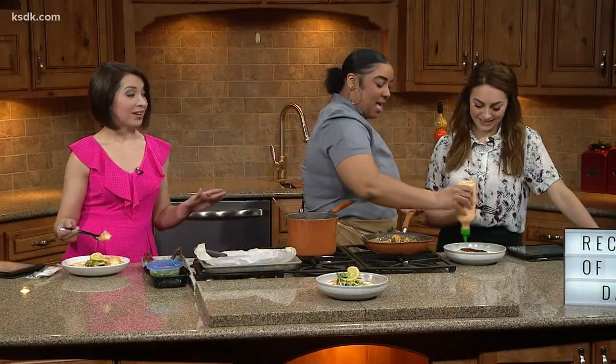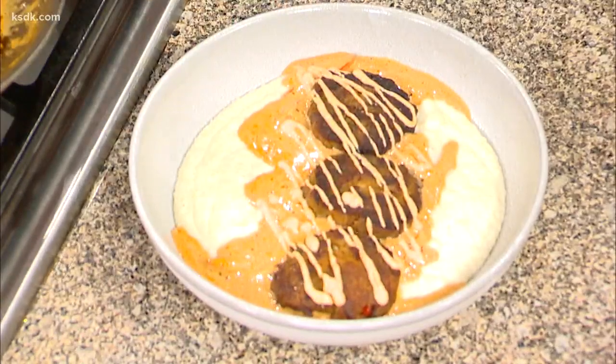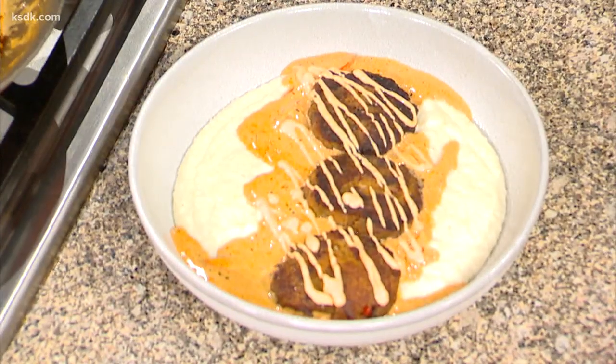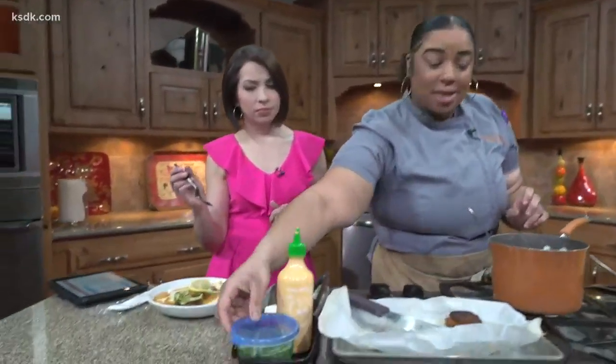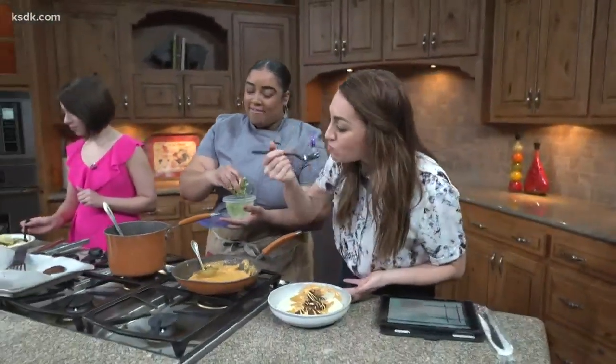You're truly going gourmet over here. And then, just because I'm obsessed with Asian cuisine, I always use sriracha mayo. Did you make that? I make it. Yes, and I make my mayo too. You make your mayonnaise? Yes, I do. I want to come eat at your house. It's fun at my house — we have fun.